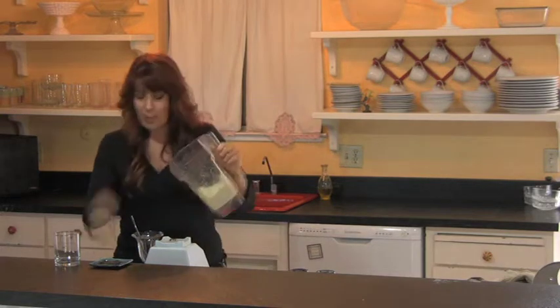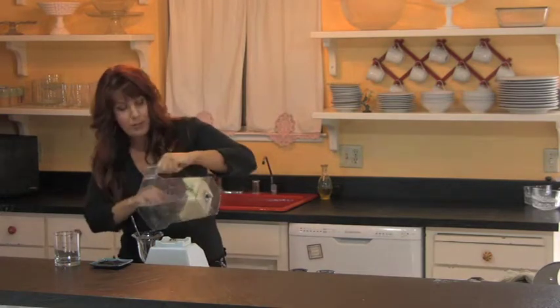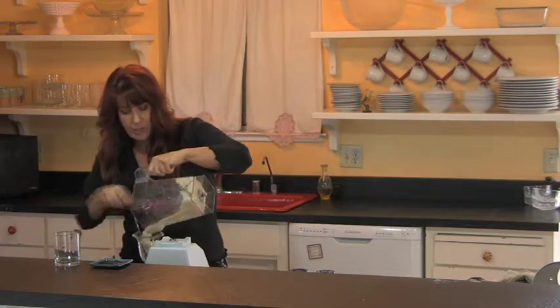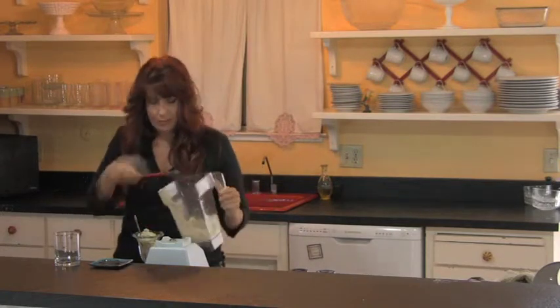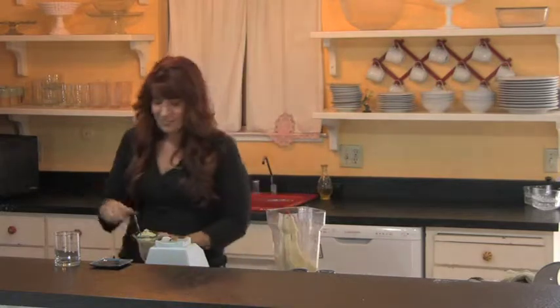This is so delicious, I can't wait for you to try it. You will be amazed at how yummy it is and guilt-free. I'm going to have a bite, but ciao.